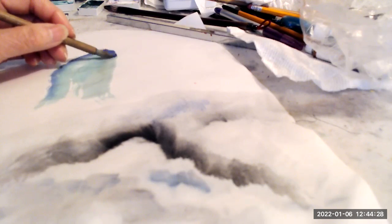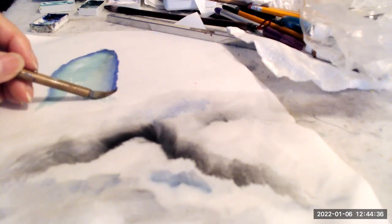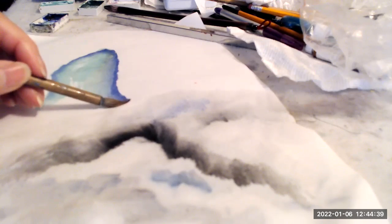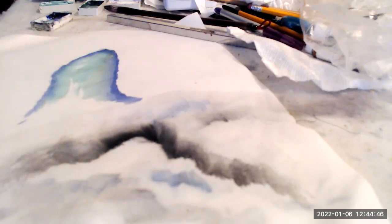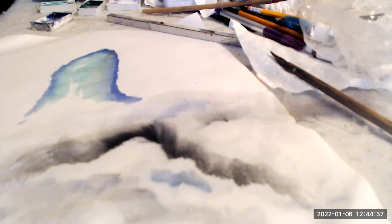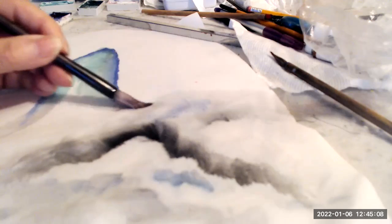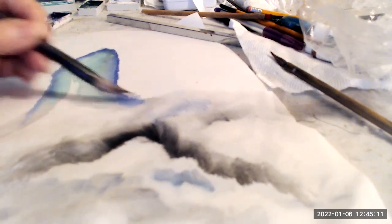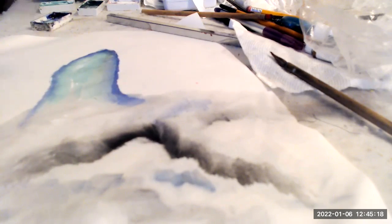While it's wet — remember we have absorbent paper — come in with a shaky brush and finish off there. I like this look here; I want to accentuate it. So I'm going to take my clear brush, damp, come in here, and coax it out.